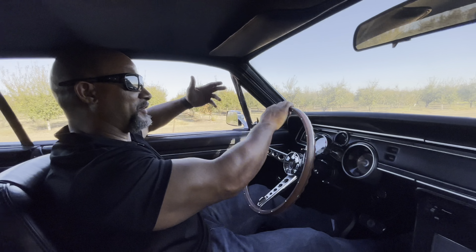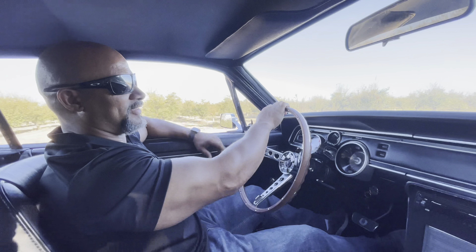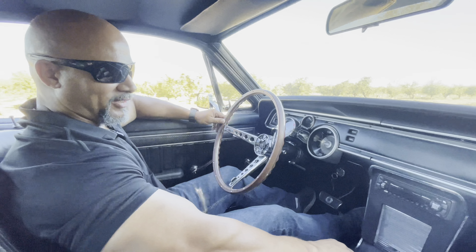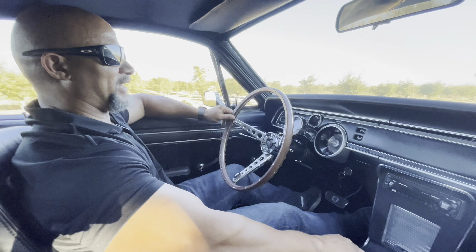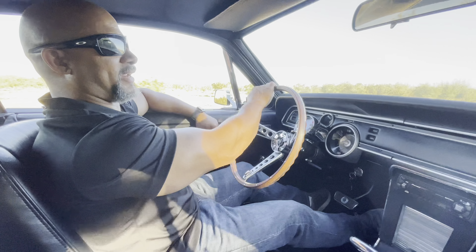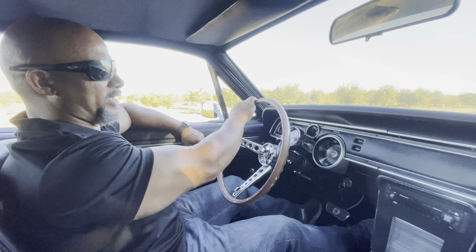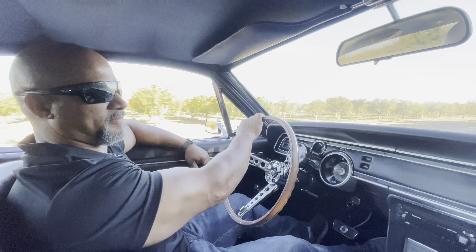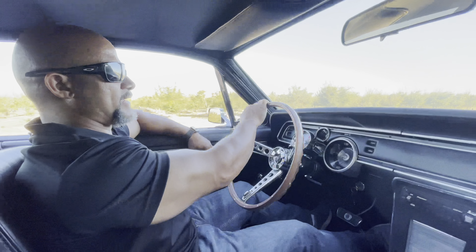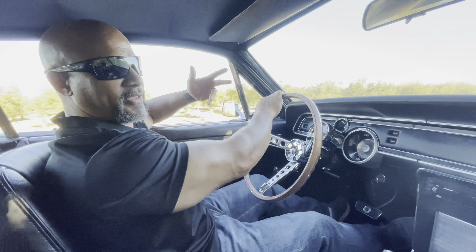That was basically all it has, so now we're going back to the lab to see if we can cook up some more power by going through some of the things we know make a difference and try to compensate for the really low cylinder pressure.